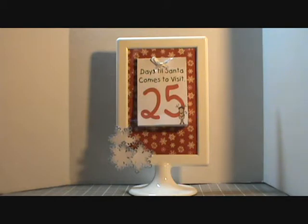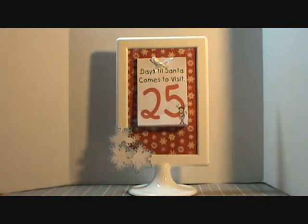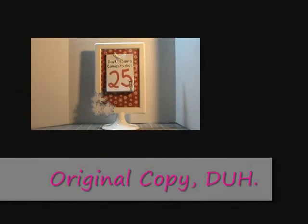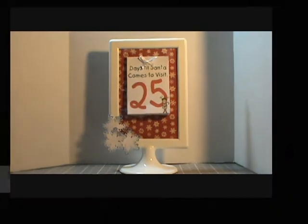I turned it into essentially a post-it note by using removable adhesive, so each day the kids will get to rip off one of the pages. She has the master program — I printed her out a copy so all she has to do is next Christmas run off another set, it takes just a couple minutes to cut them out on the printer and she's ready for another Christmas countdown calendar.